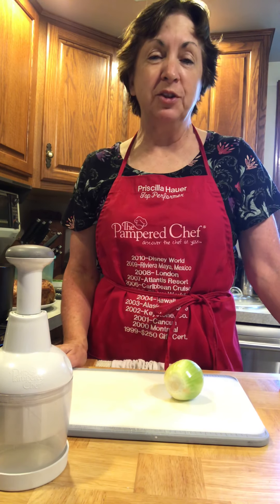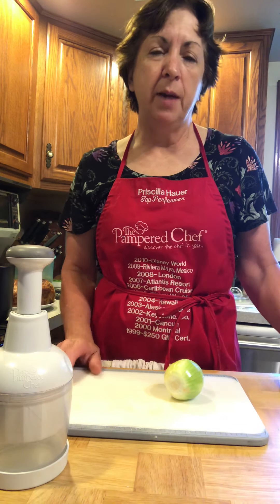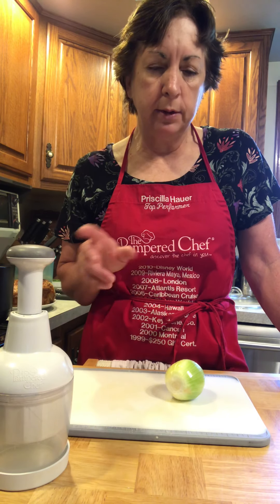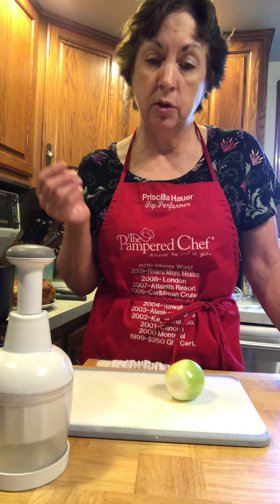Hi there, I'm Priscilla, your Pampered Chef Consultant, always here to help you save some time and money in the kitchen. Somebody had asked about the food chopper, so I thought I'd show it to you. I'm preparing a pork roast with some sauerkraut and it calls for some chopped onions, so this is perfect.